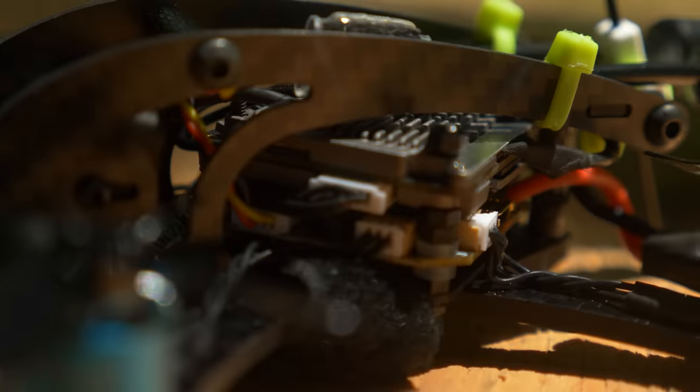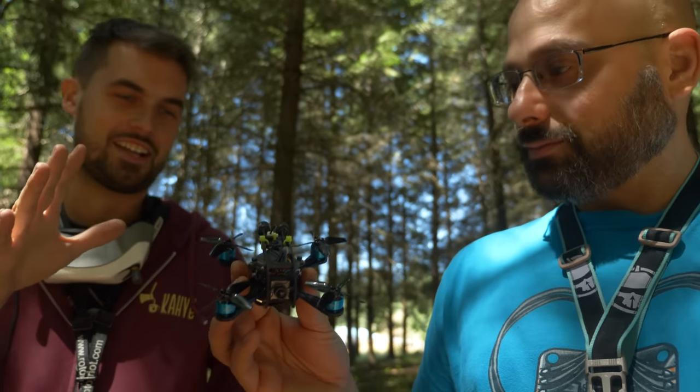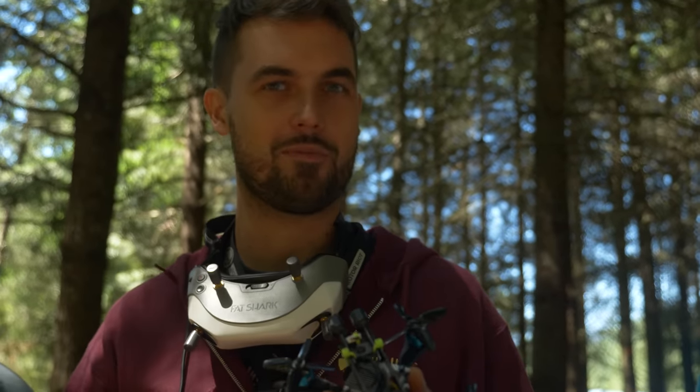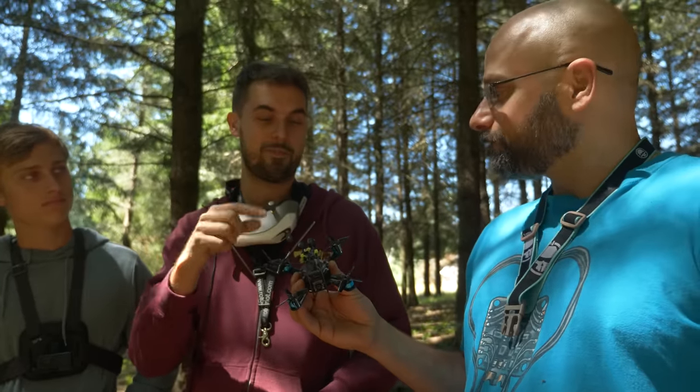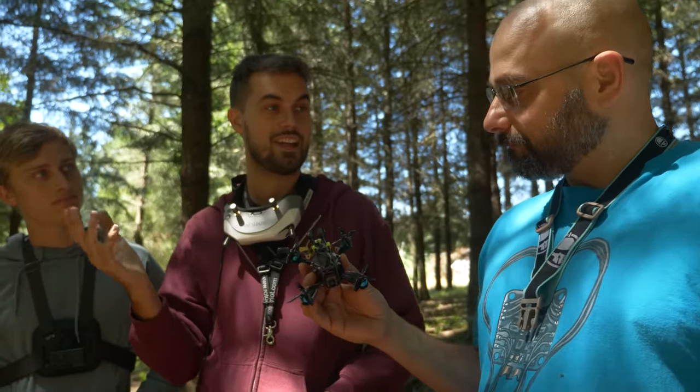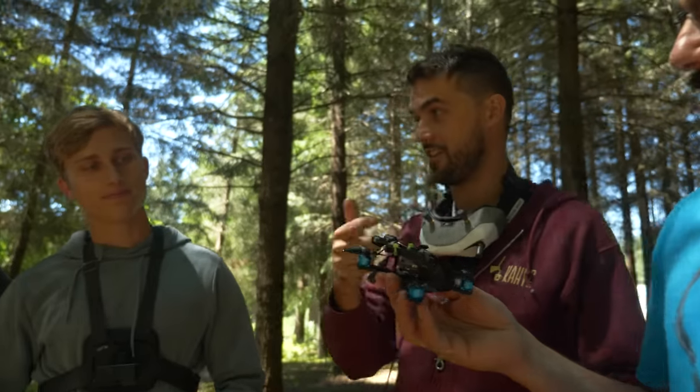We were able to cram in the new Walksnail video transmitter with the micro camera up front. I designed the dribblet years ago around analog and pretty much just stopped flying it when I switched to digital when DJI came out. I always wanted to fly it again, but I could never fit a Vista in there. I was thinking maybe I could make it work decased, but it ended up just fitting with the heat sinks and everything.